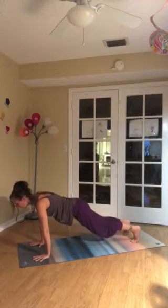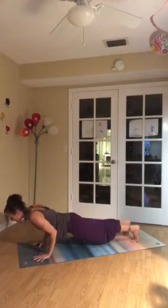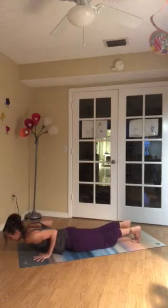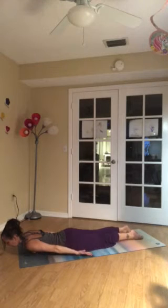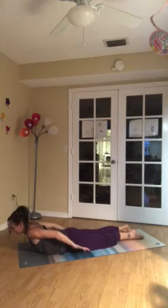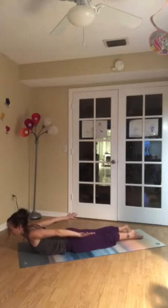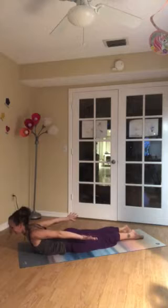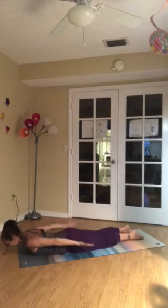One more inhale. Lean forward slightly. Exhale to the ground in one piece, or with those knees down. Point the toes. Release the arms back behind you. Press down through the tops of the feet. Down through the pubic bone. And then reach the hips up and back to down dog.